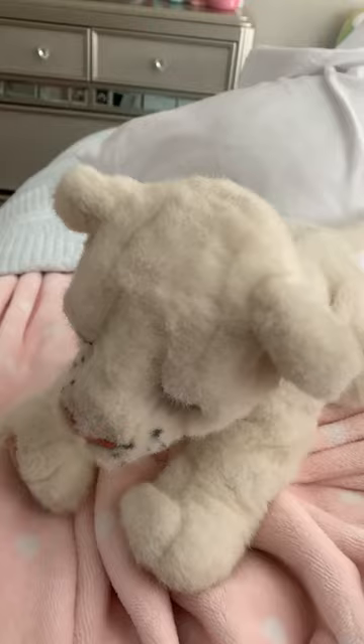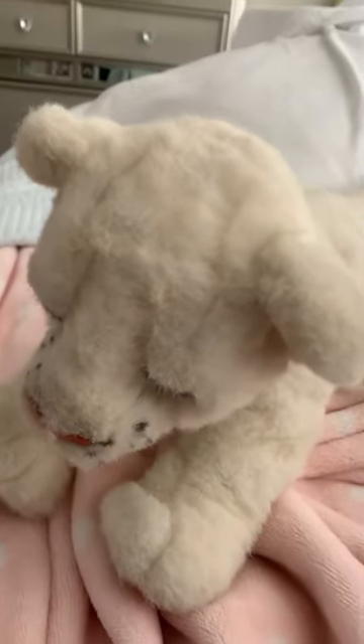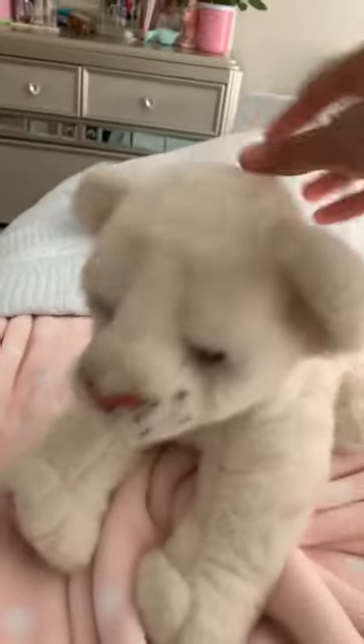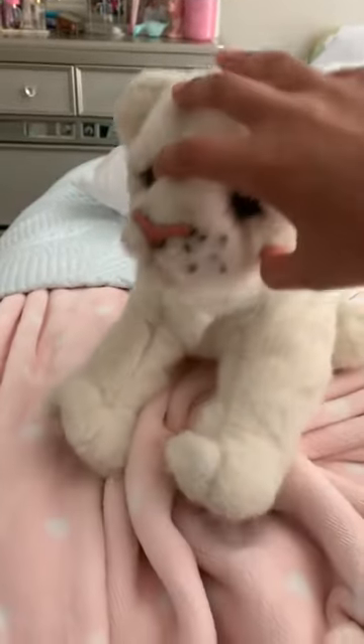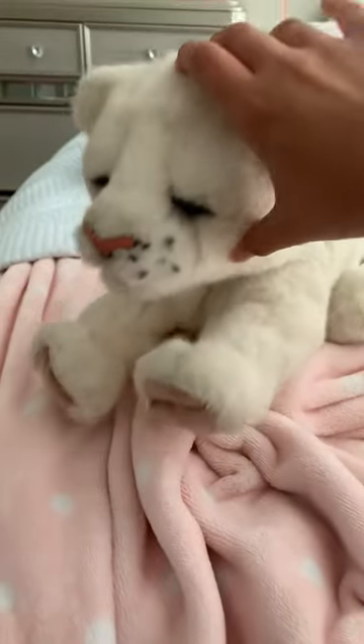Even though this is a 2009 re-release, the jungle cat was originally made in 2006. He is so cute. He has a little trouble sitting here.